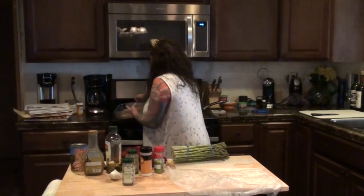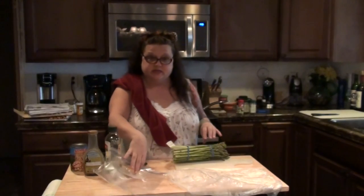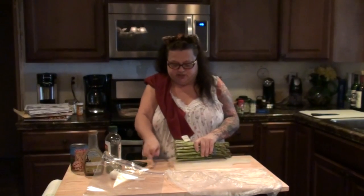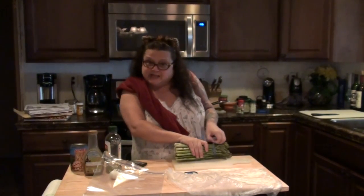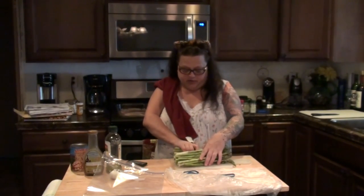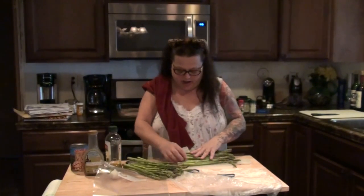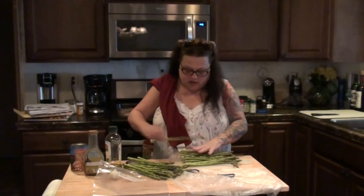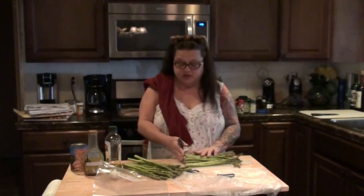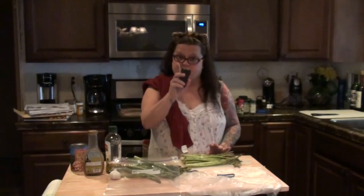Normally, as many of you have seen, I would do my asparagus in the oven on a baking sheet. I'm going to do it slightly different this time to give you guys some other ideas on how to do it. We're still going to prepare it the same way. First thing we're going to do is cut off the stems, and then we're going to put it all in this bag.